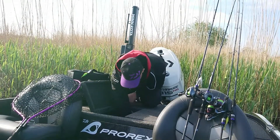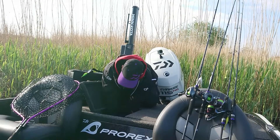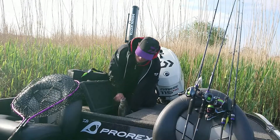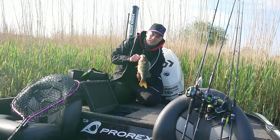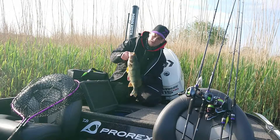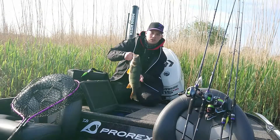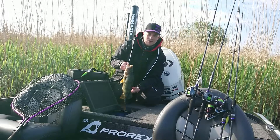Like me today. Right here in my live well I have a nice perch — it's 49.5 centimeters and weighs roughly 1.35 kilos. It's an extremely nice post-spawn perch that's going to go back to the water now, and I'm going to keep on fishing. Check out the Pro-Rex Spinnerbait!